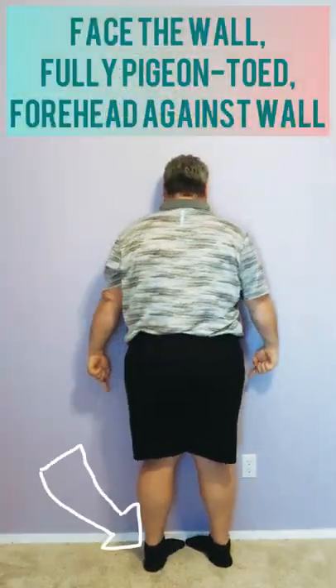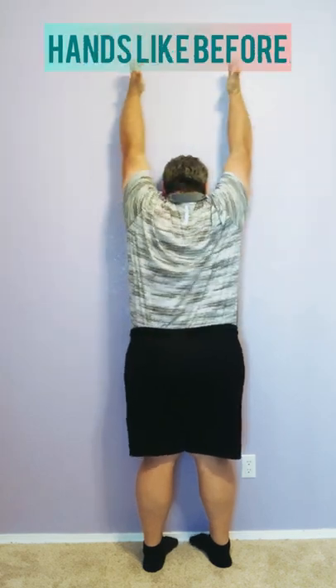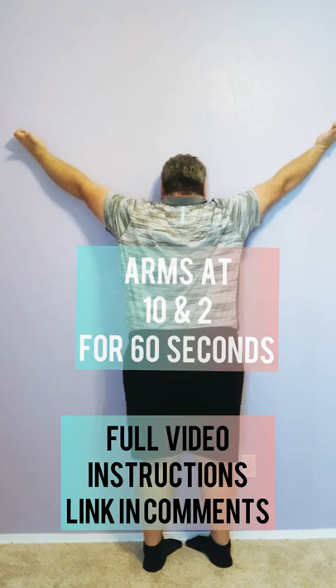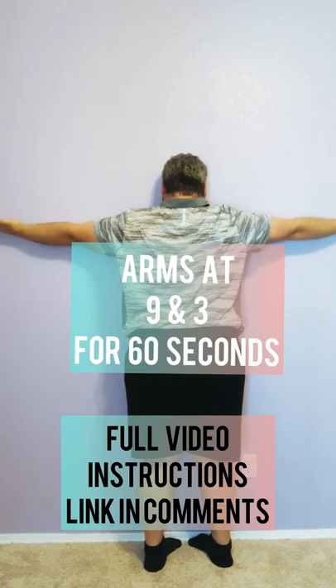Face the wall fully pigeon-toed with your forehead against the wall. Hands like before — arms at 12 o'clock for 60 seconds, then at 10 and 2 for 60 seconds, and finally at 9 and 3 for 60 seconds.